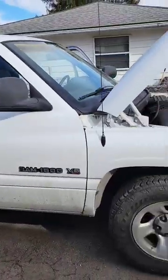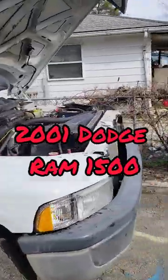Hey guys, welcome back to Semper Fi Mechanic. My name's Thomas. Today we're working on the 2001 Dodge Ram 1500.